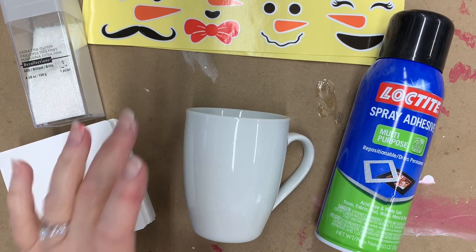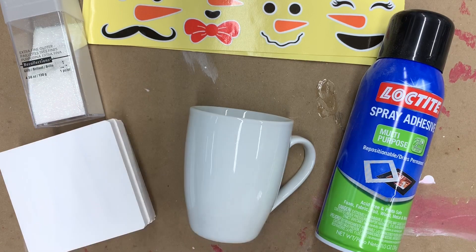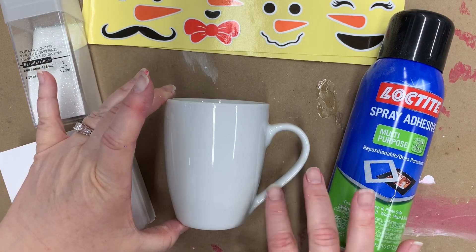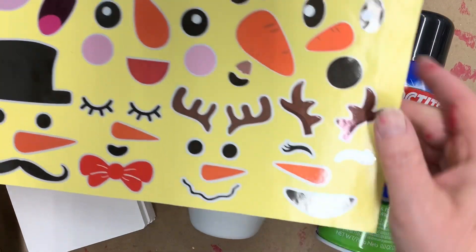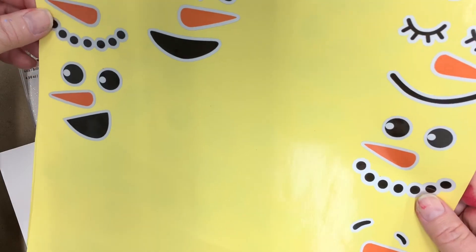These are the cups I purchased off of Amazon — I think 12 of them were maybe $20. They are a nicer size for kiddos, only about 10 ounces. We just took some of the stickers and applied them to the mugs to make some fun little holiday mugs for her to give to family members.